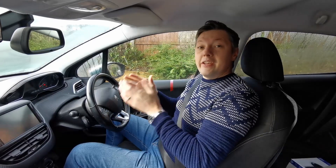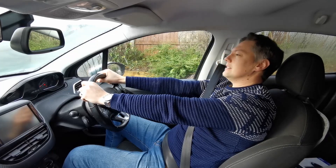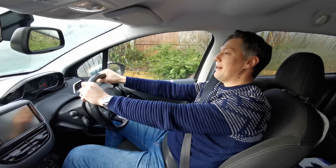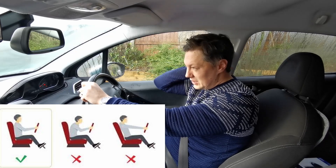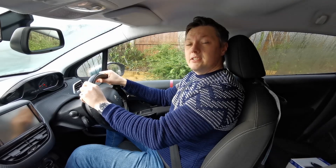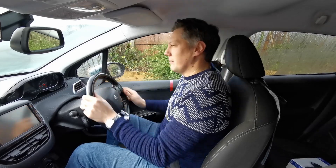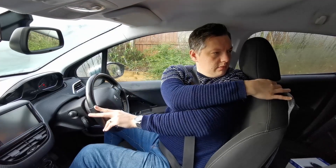Now we need to adjust the back support. You should make sure your back support is as straight as possible. If it's too far back, your head will be straight but your back will be leaning back, meaning the weight is on your neck rather than your spine, which will damage your posture over time. You want the seat as comfortable as possible, but not too far forward either — somewhere in between.